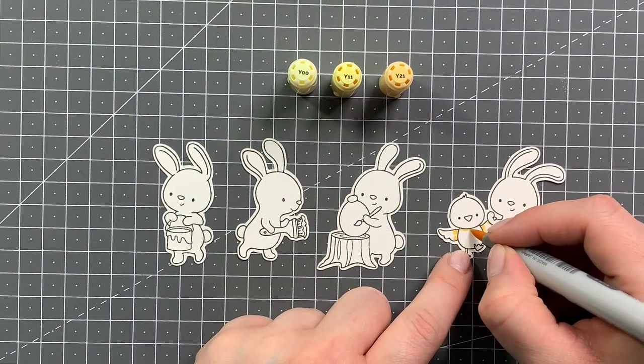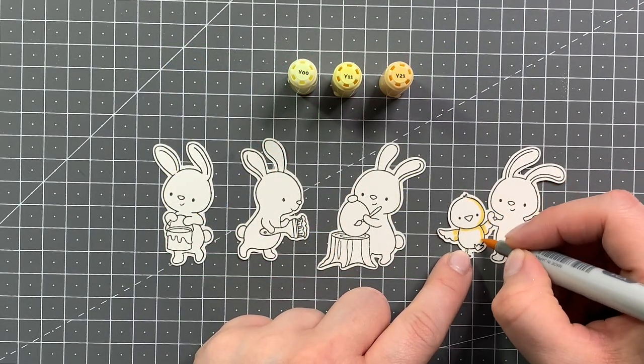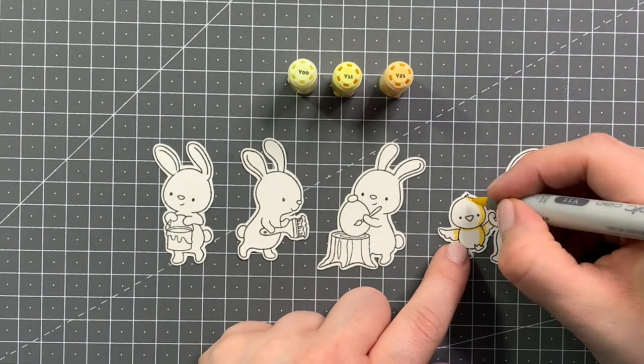First I started out by stamping all of my images onto Nina Solar White cardstock and I cut them out using my Brother's Scan and Cut.